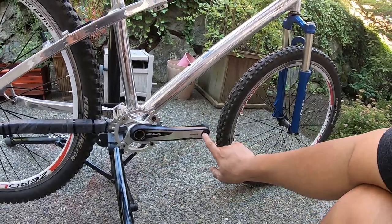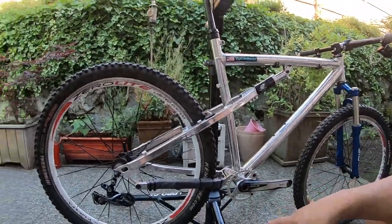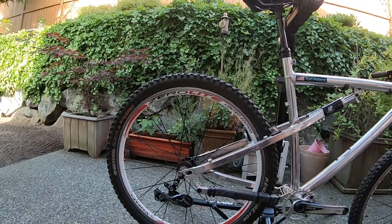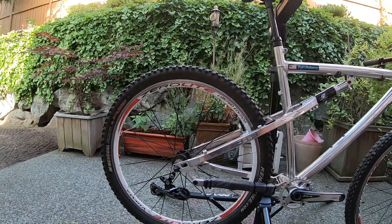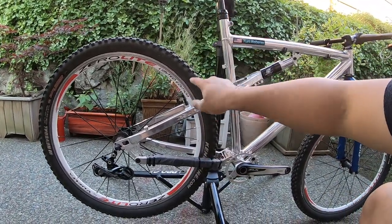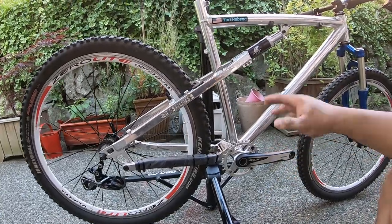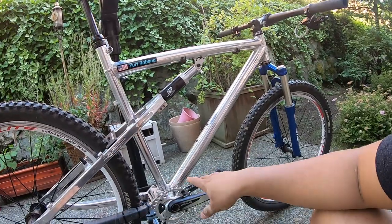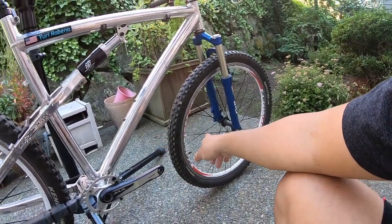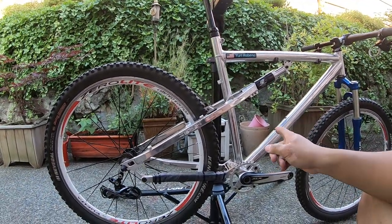I swapped over a Shimano SLX crankset — 175mm crank arm. This bike is surprisingly light right now. I'll probably switch out the tires again at some point. The tires have Mr. Tuffy liners and tubes — I'm not doing tubeless because I have too many bikes to maintain that way. It's just set it and forget it. Same thing up front. This bike has to be under 25 pounds — it's stupid light.